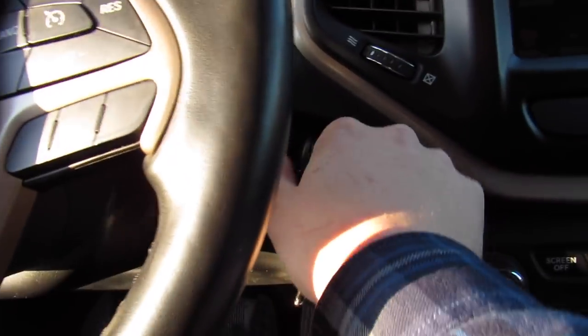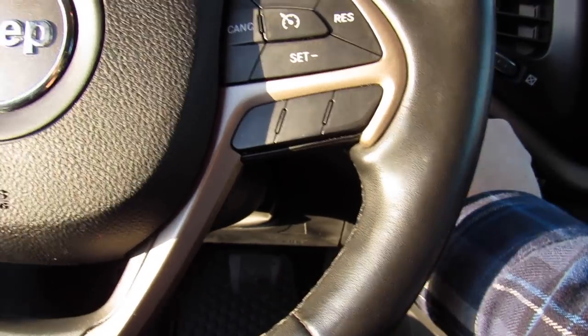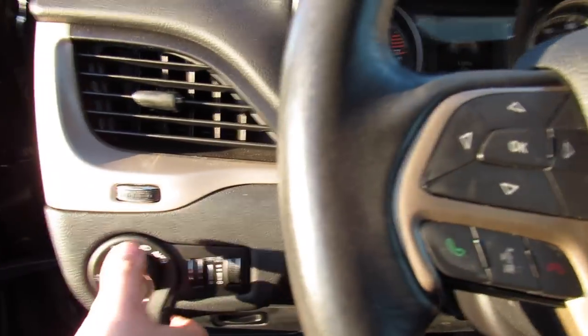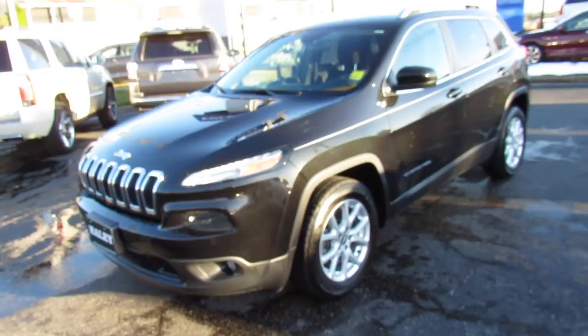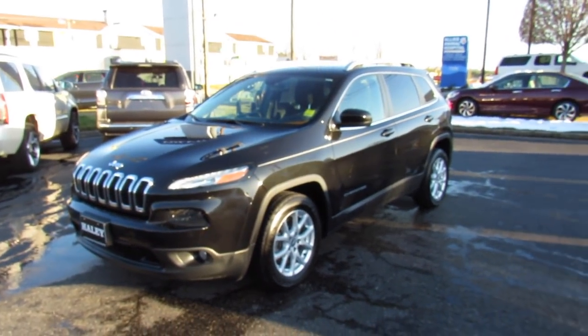Bring the automatic driver's side window back up. Put the vehicle off right here. Remove the key. Headlights back into automatic mode. And as always, this vehicle is for sale at Volvo of Richmond here in Richmond, Virginia. If you are interested in this vehicle, please let Volvo of Richmond know you saw this video. Thanks for watching.